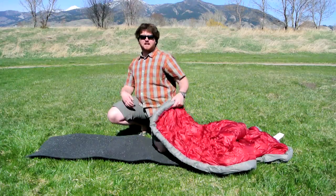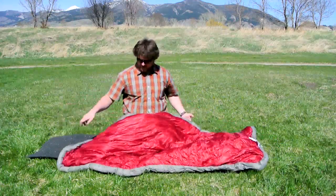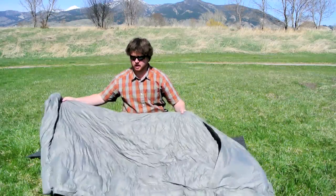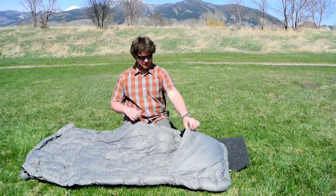It's a really unique little design — it's kind of a new take on a quilt. It's only a top bag so there's no bottom. It's just a big kind of down comforter with a sleeve.